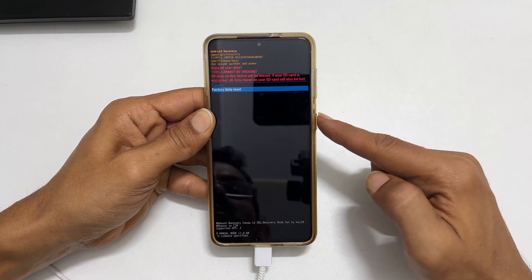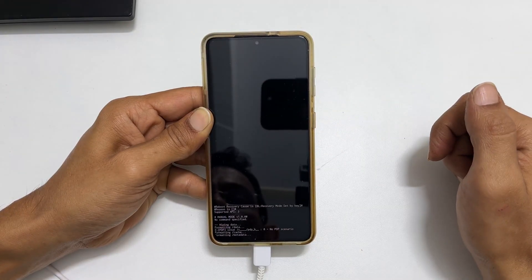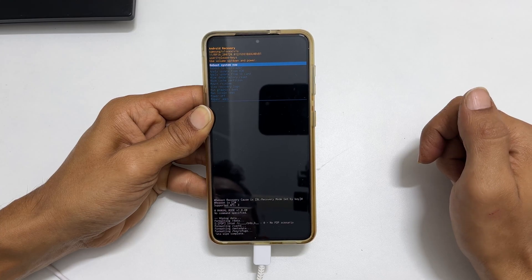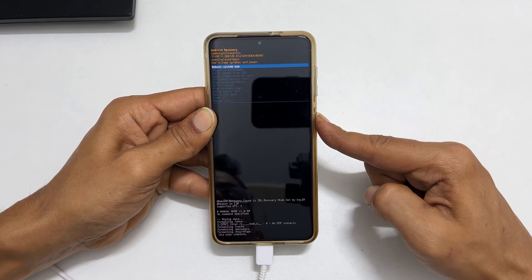The phone will reset. Once it is over, you get the screen with reboot system now selected. Press the side key and the phone will reboot.